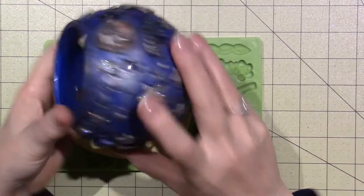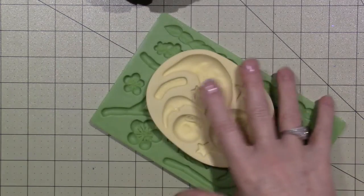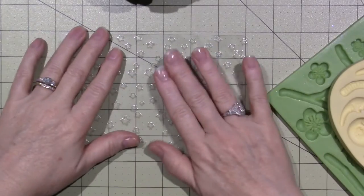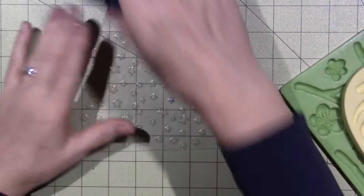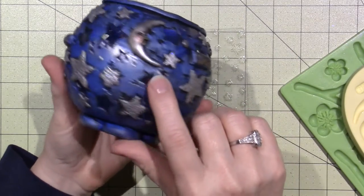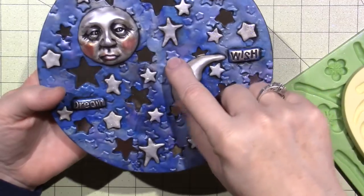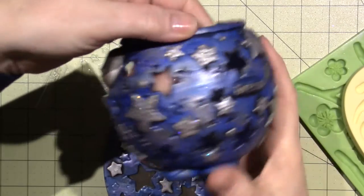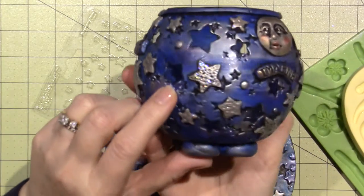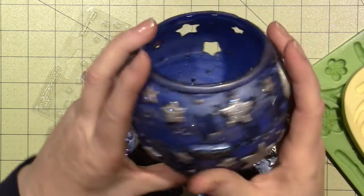I did use a texture sheet of stars. Just like in the tutorial, I took the texture sheet, laid it down, and just rolled over it. So all the stars that are indented in there — that's my texture sheet. I did them opposite on this one, so these stars are sticking up and these are going down in. I think I like the down-in ones better, because all the black paint got caught inside the stars.